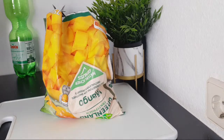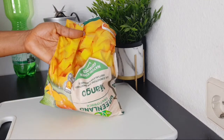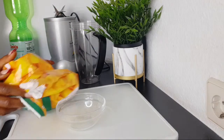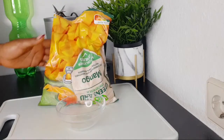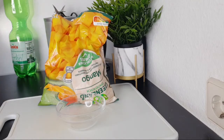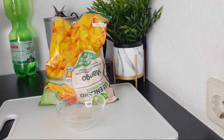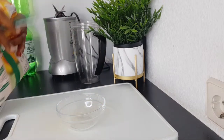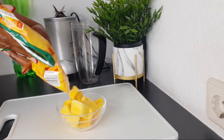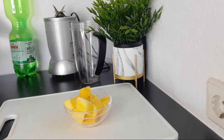Welcome back to the channel. To make this beauty smoothie, the first thing we are going to need is mango — about one cup of frozen mango. If you have fresh one you can use fresh, but if you don't have fresh you can use frozen. Or if you don't have mango, you can use pineapple or papaya — any one you have will give you a very smooth and younger-looking skin.